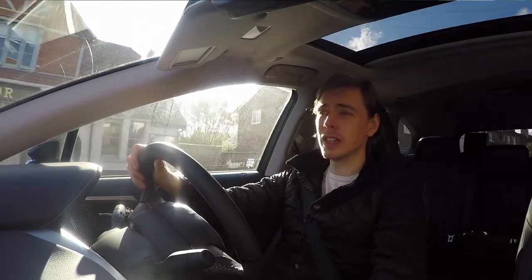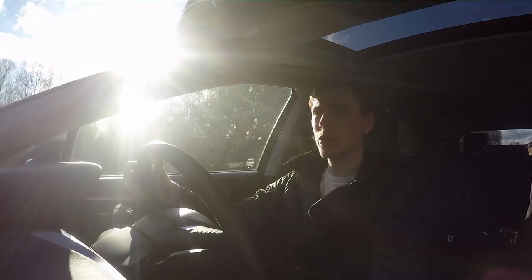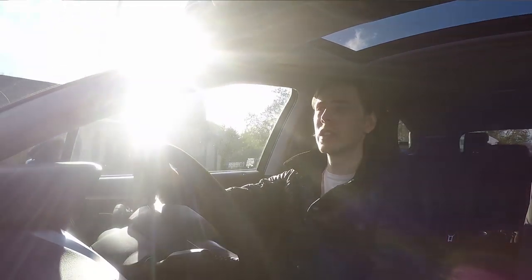Despite being over two tons and five metres long — not a small car by any stretch of the imagination — it's actually very easy to drive, and that comes in several forms. The first is its ease of maneuverability. On a normal driving road in the UK, where we don't have the largest lanes, you're able to position and maneuver the car very well.